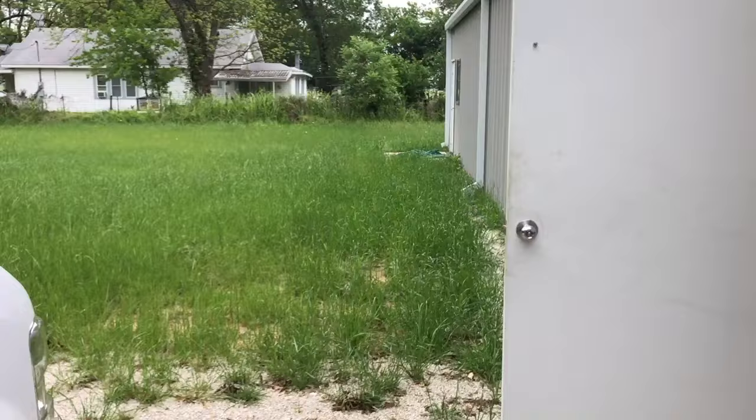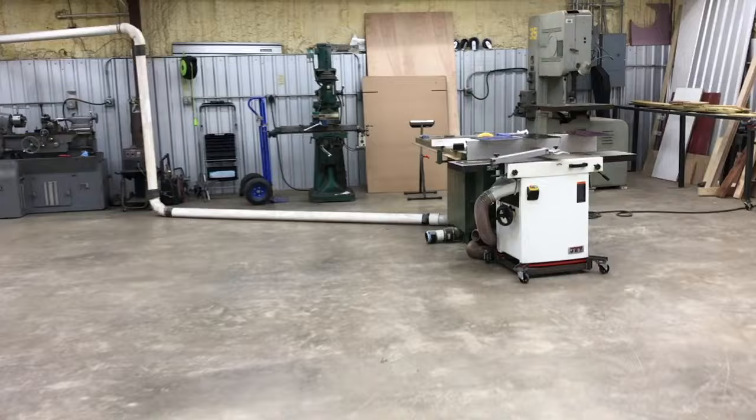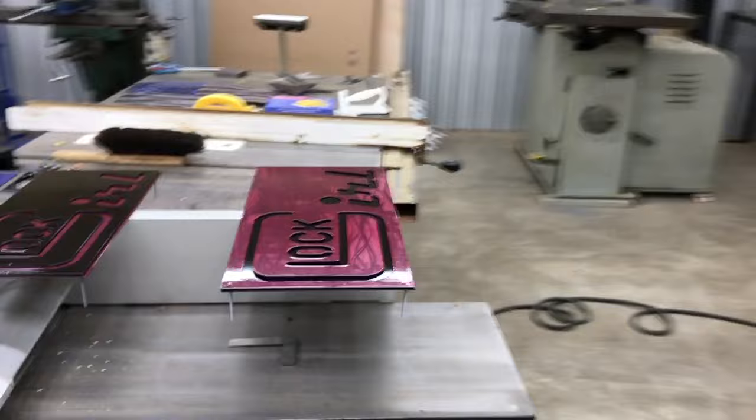Hey, good morning guys. It's a Monday morning here at the old barn homestead — a little bit overcast out here today, and I still don't have my grass mowed yet. Anyway, I'm gonna show you guys — the paint booth video uploaded a couple of days ago.